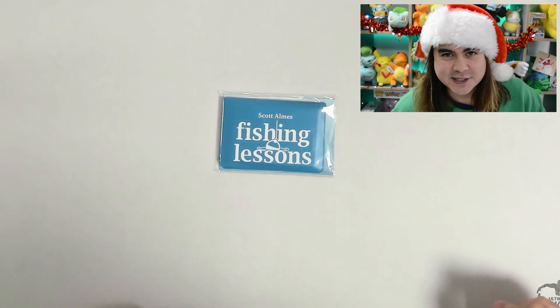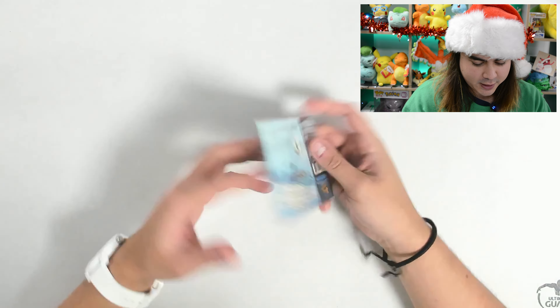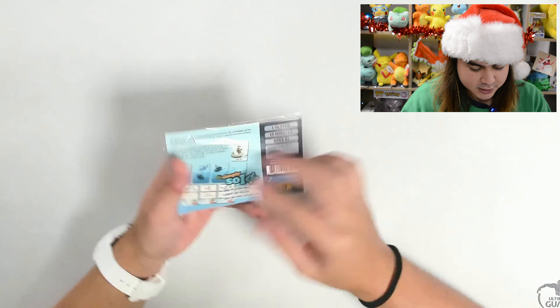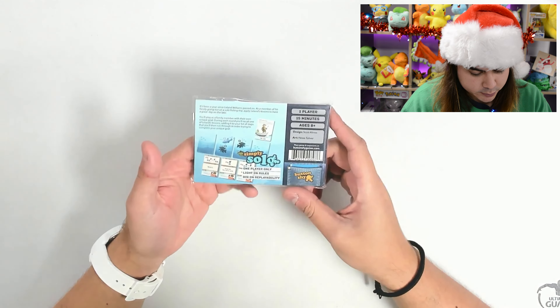Let's get into showing you what you can find inside Fishing Lessons. All the Buttonshy games fit in your wallet — they are designed to fit in your pocket, your wallet, to be very transportable. So we got Fishing Lessons here, which is a solo game completely designed by Scott Arms.